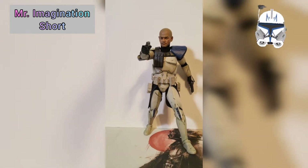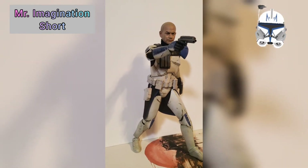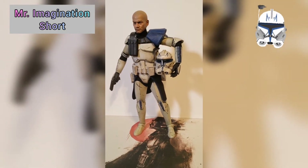All the details and paint outs are great. The weathering is awesome on this figure.